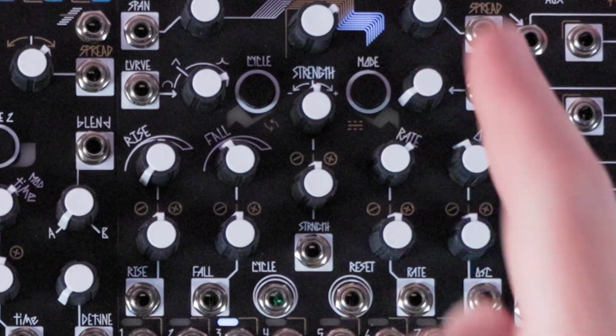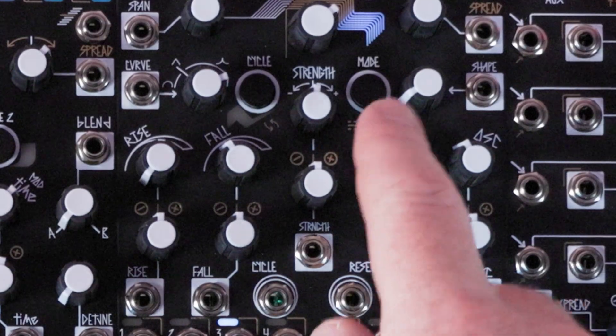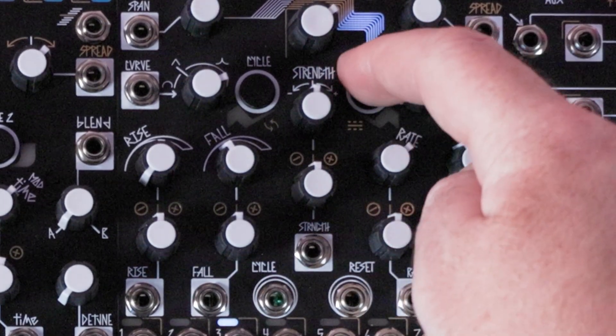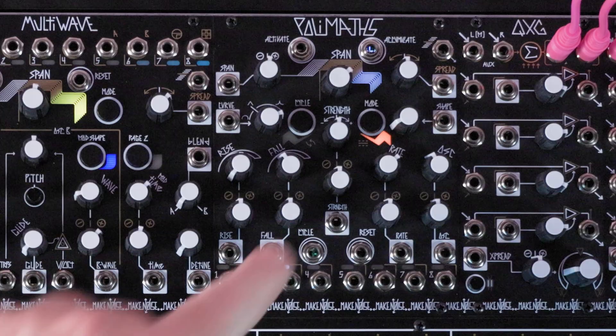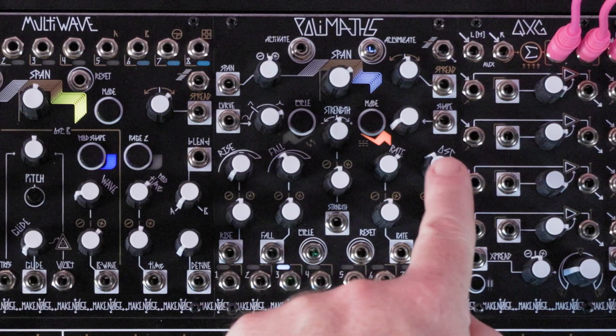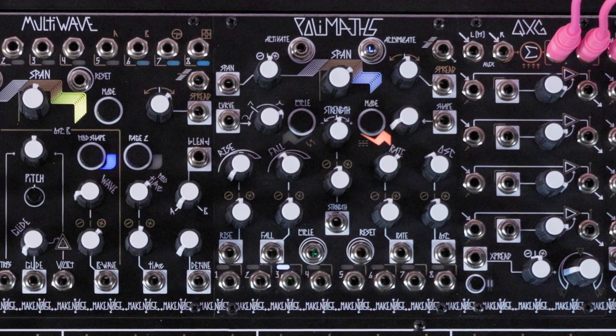First, press and hold the Mode button until the LED beneath it glows orange. This orange LED indicates that the oscillation section is now operating in its bipolar mode, and will function more like a traditional VCO.